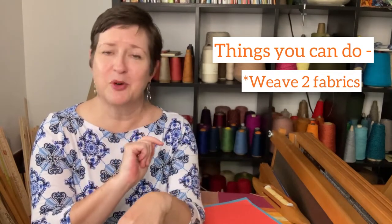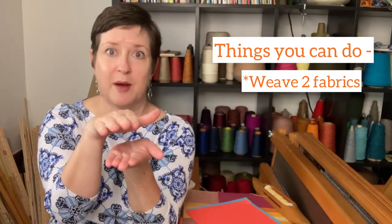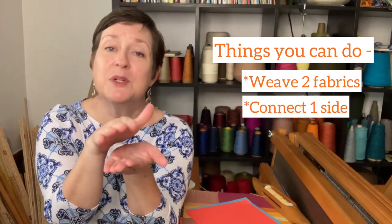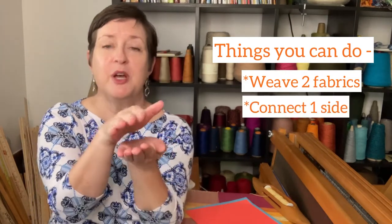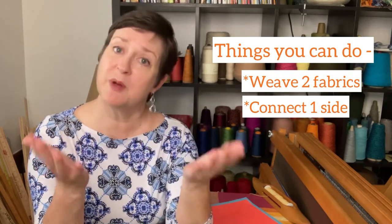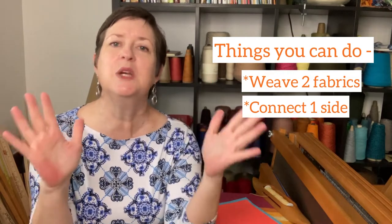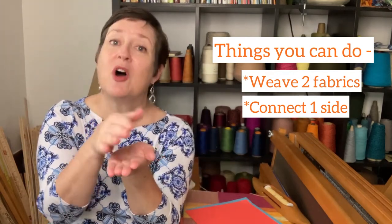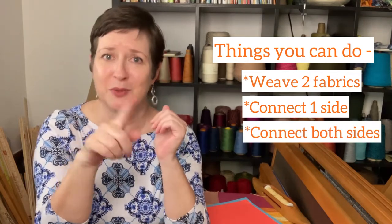But there's a lot more you can do with double weave. You can take those two fabrics, or two layers, and connect them on one side. Which means when it comes off the loom, you can unfold it and you have double the width — perfect if you have a smaller loom or you just want to make really wide fabric.